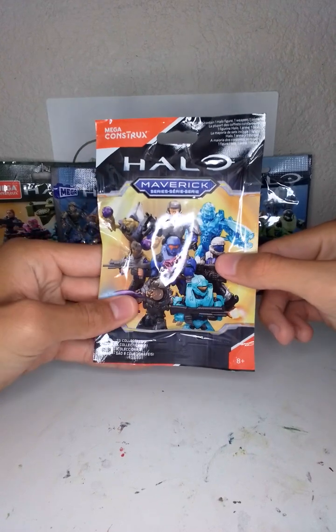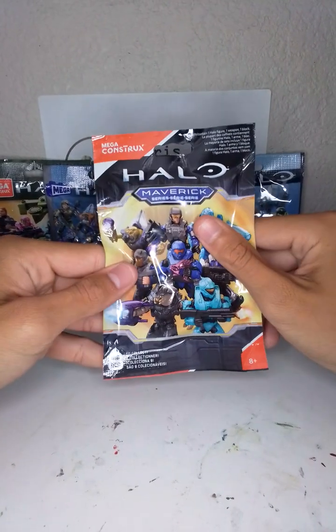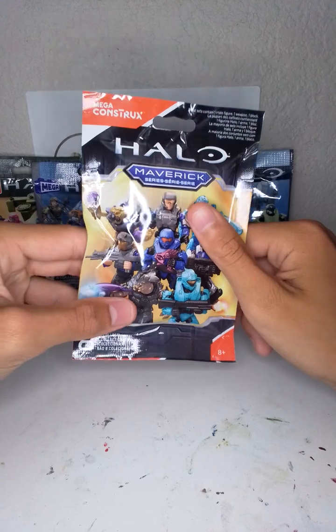I really want either the ODST, the Marine, the NMPD Officer, or the Elite.